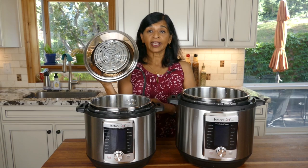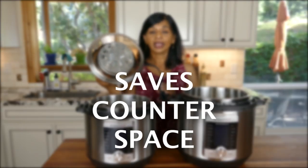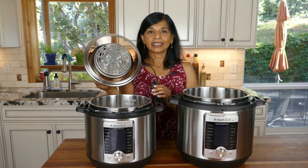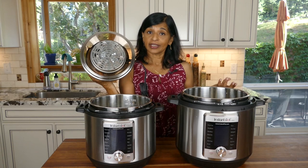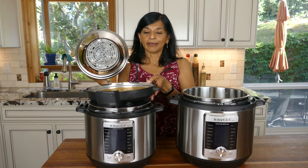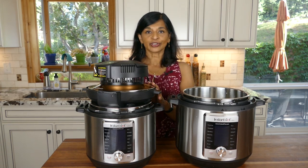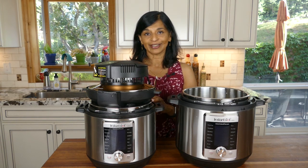Another reason you might want to get the Mealthy CrispLid is just the amount of space it takes — it takes up very little room. If you were to buy a standalone air fryer it's going to take up counter space, but the CrispLid can just be stored on top of the Instant Pot. This is how I normally store my Instant Pot with the lid on. I can put the CrispLid on top, it doesn't take up any extra space, and it fits right under my kitchen cabinets.